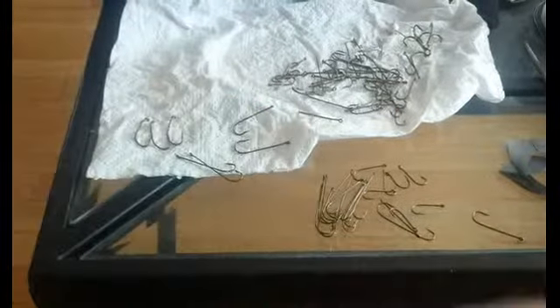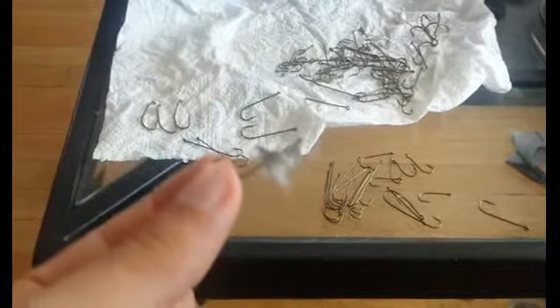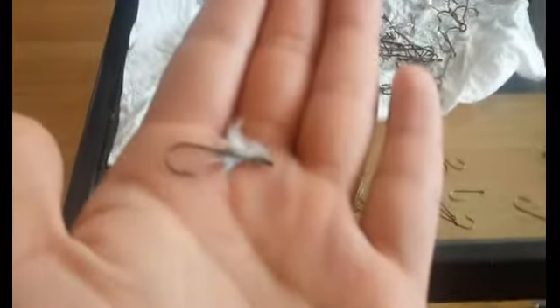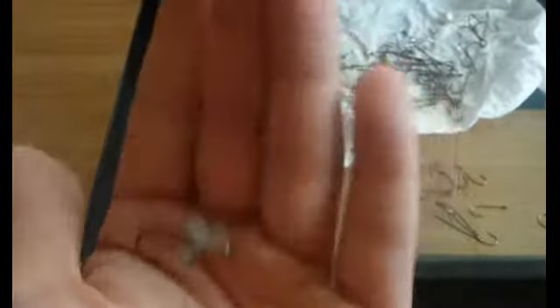Am I making my flies okay, guys? Tips and tricks? Anyone? Could use some advice if I'm doing it wrong. Let's see if I can get that to focus. If I'm doing it wrong, let me know, but I'm having fun.